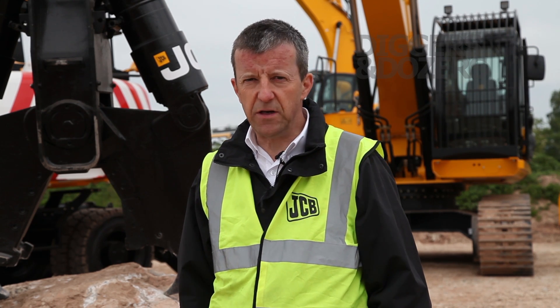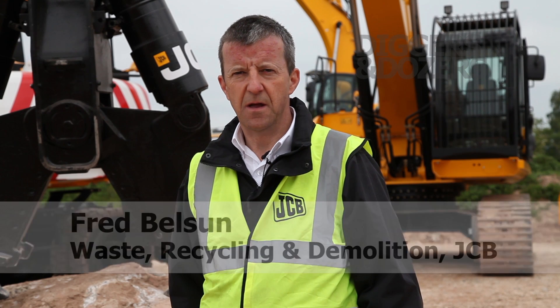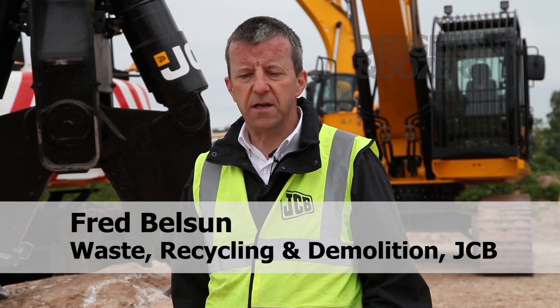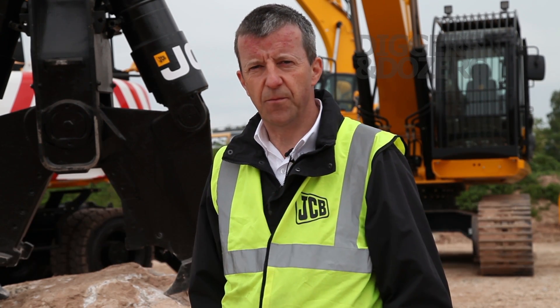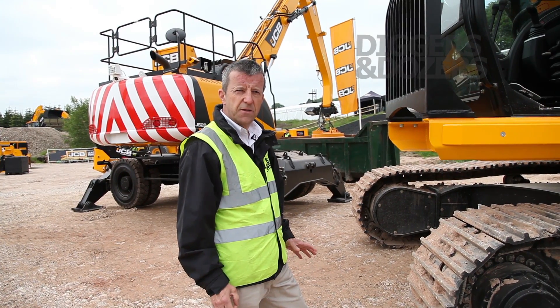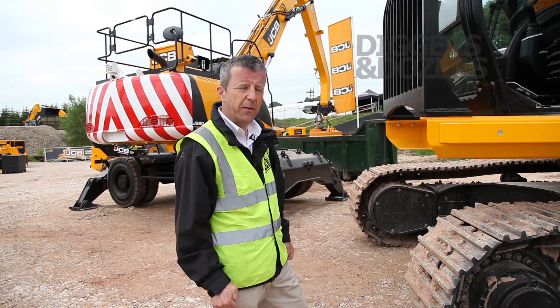Here we have the JS 360 XD high-reach demolition machine. This varies in various different ways from a regular JS 360, and I'm going to show you some of the differences just now.